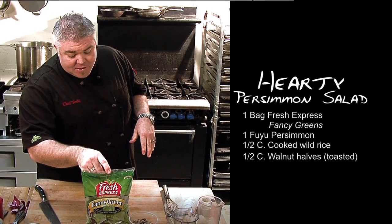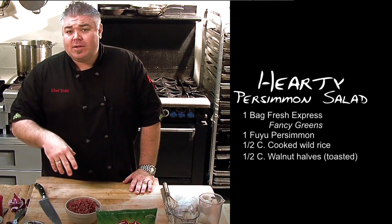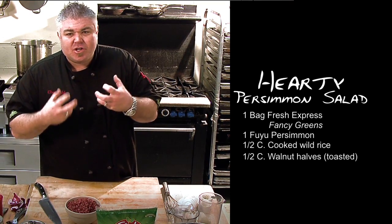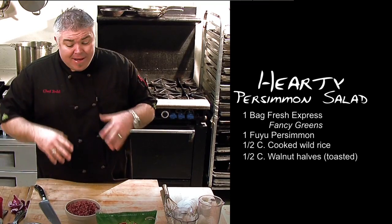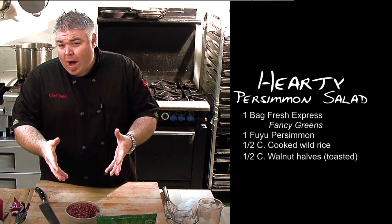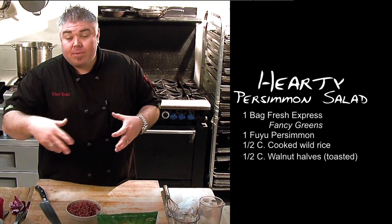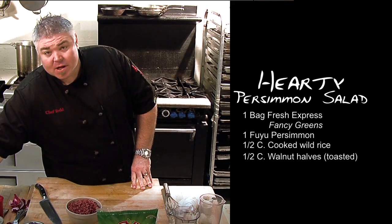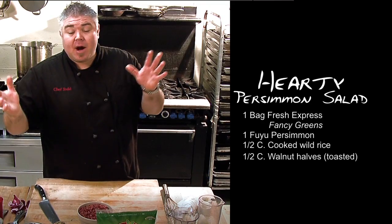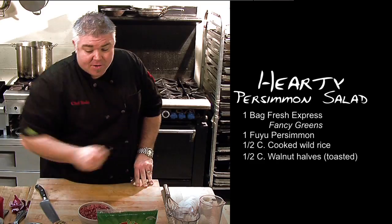We'll take our Fresh Express Fancy Greens. We've also got a beautiful red Himalayan rice that we've cooked — I love this rice, it's got great flavor and good texture. In the salad, when we've got these cold temperatures, it's nice to bulk the salad up a little bit by adding a whole grain. You could do wild rice, but I love the color that this brings against the beautiful shaved persimmons. Speaking of persimmons, I walked through the market the other day and saw the first of the season persimmons, and it inspired this entire recipe. So we've got our persimmons, our greens, our rice, our walnuts, and our vinaigrette is ready.